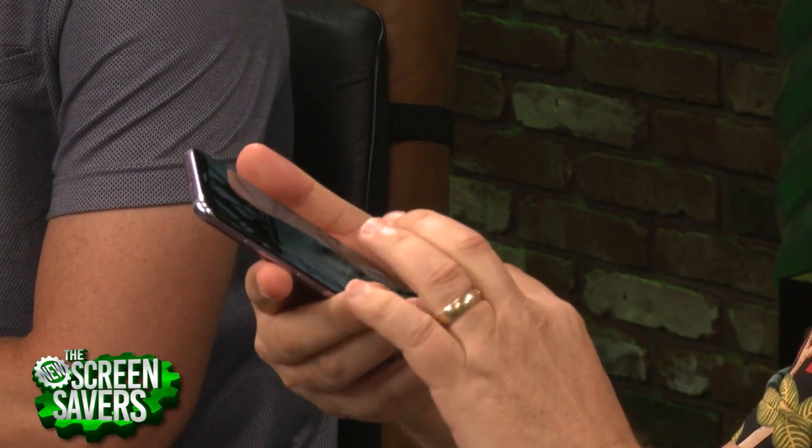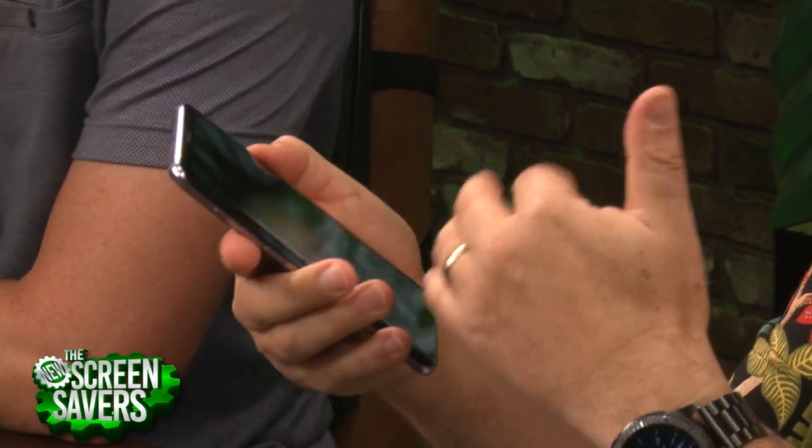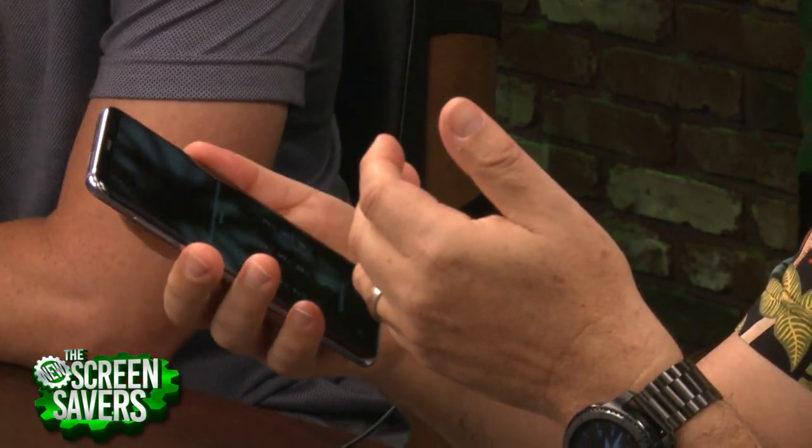So this, as you know, because we've been flashing them around for a while, is the Samsung Galaxy S8. Both of us have one. This is the S8 Plus, the bigger one. I like the bigger one. And it's a beautiful screen. It's a classic Samsung phone with all the good and the bad that that means.